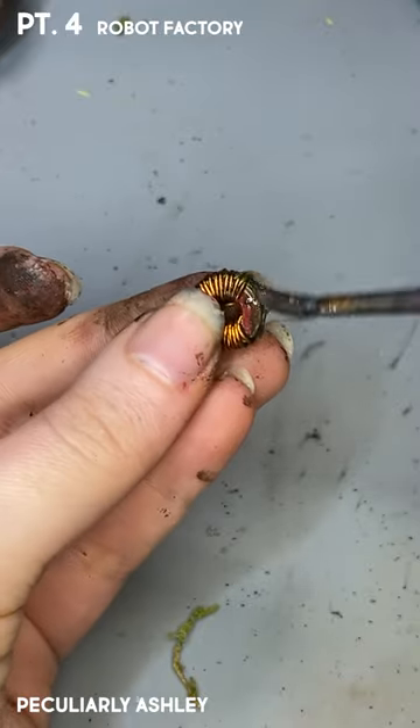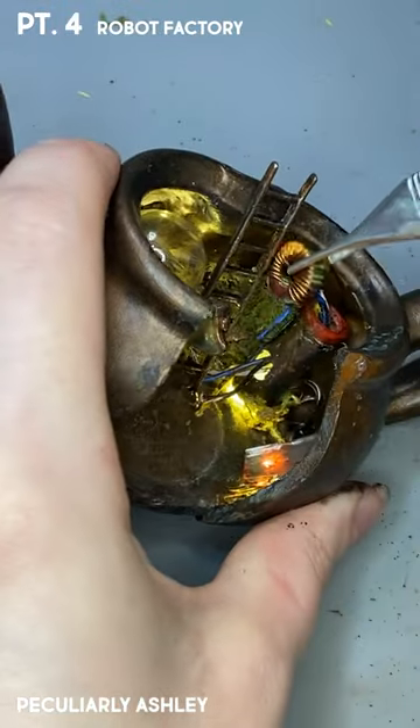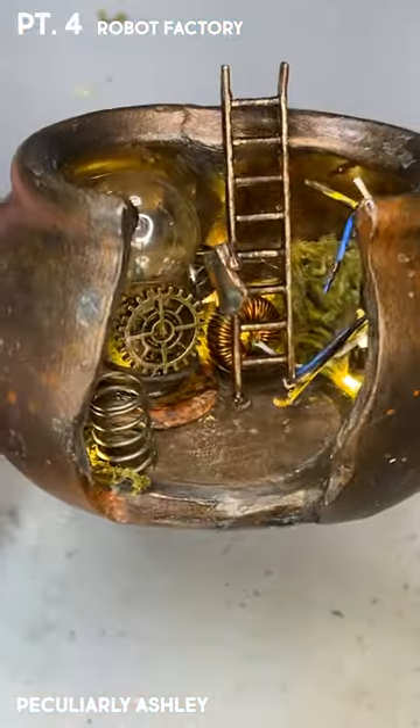I have no idea what this piece of trash is. I'm pretty sure it's some sort of electronic, but I figured it needed to go back here because it was interesting looking.